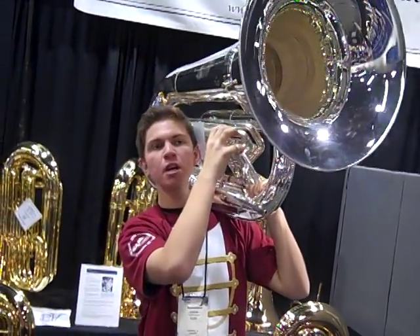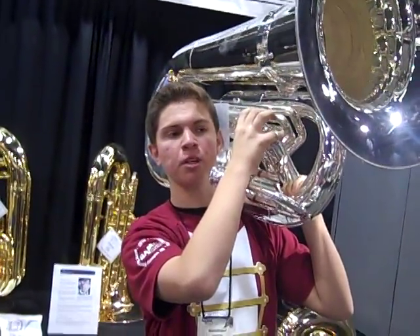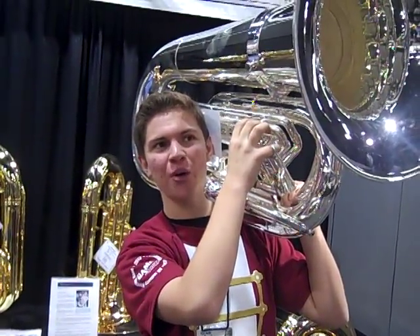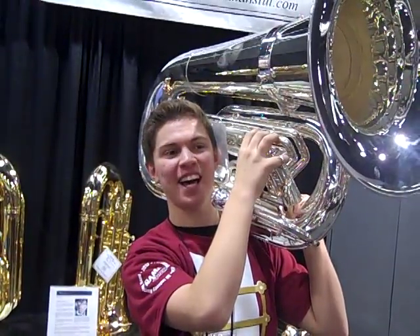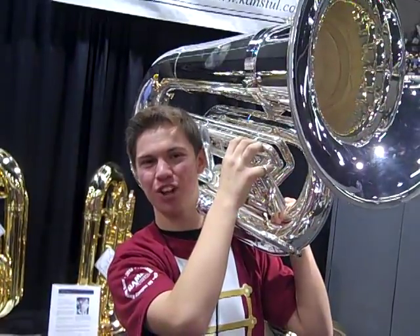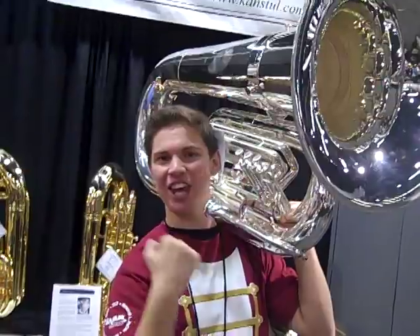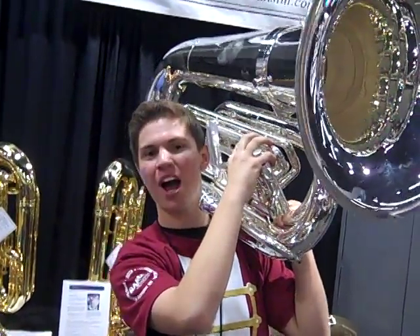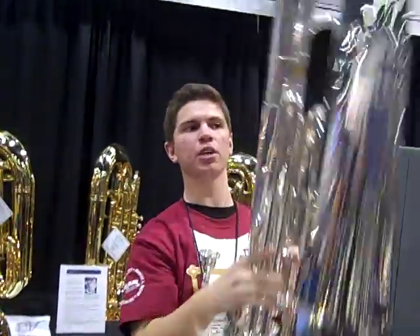So how is that for holding? It's very well balanced on your shoulder. It doesn't weigh that much. Certainly when you're holding it at attention, it has a very high weight. When you're standing at attention for a long time, you notice how a lot of contra players are really muscly. There's a good reason for that. They put them in front of them at parade rest to get a break from it — generally when you have horns down.